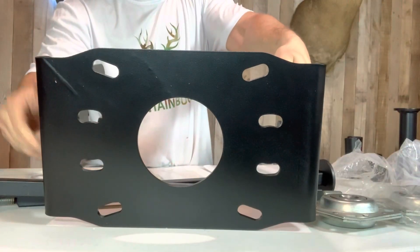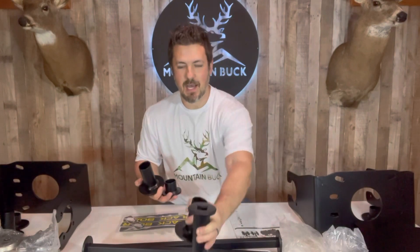We have our heavy-duty selector plate here, and this is where you adjust your angle. You can go anywhere from zero to 15 to 30 degrees, and we'll cover that a little bit more later on. You also have a bunch of various size spacers.